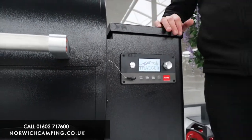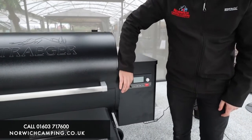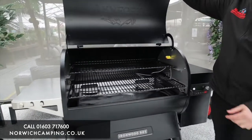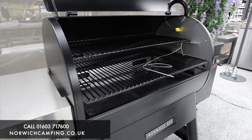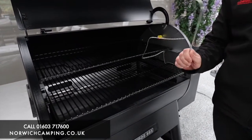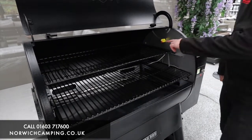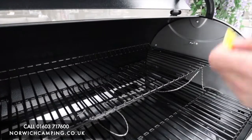We've also got the meat probe — you put that in your meat and it will show the temperature on your screen. You can keep an eye on that through the app as well, so wherever you are you can monitor when your food's done. The probe underneath is the temperature probe for inside the grill itself.